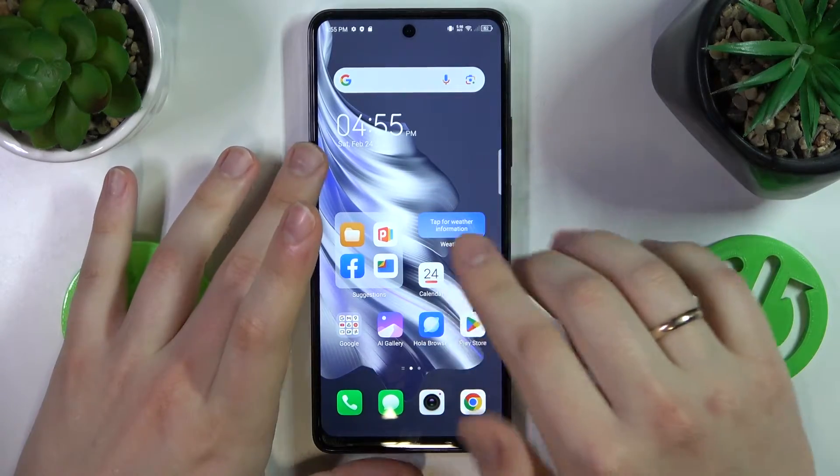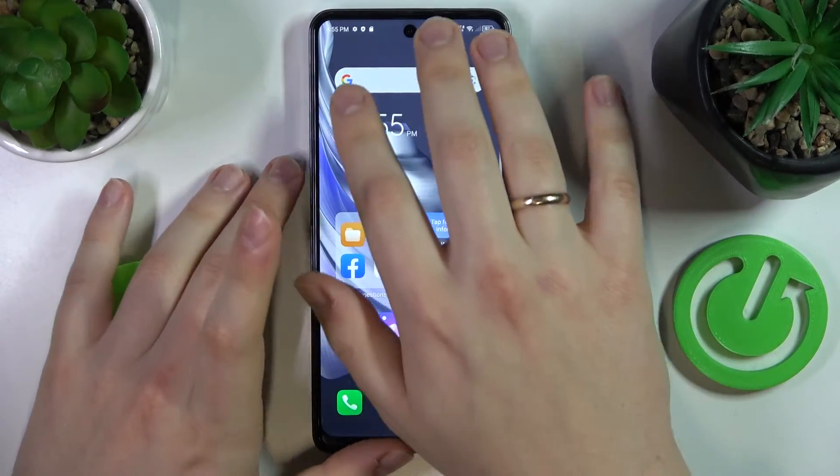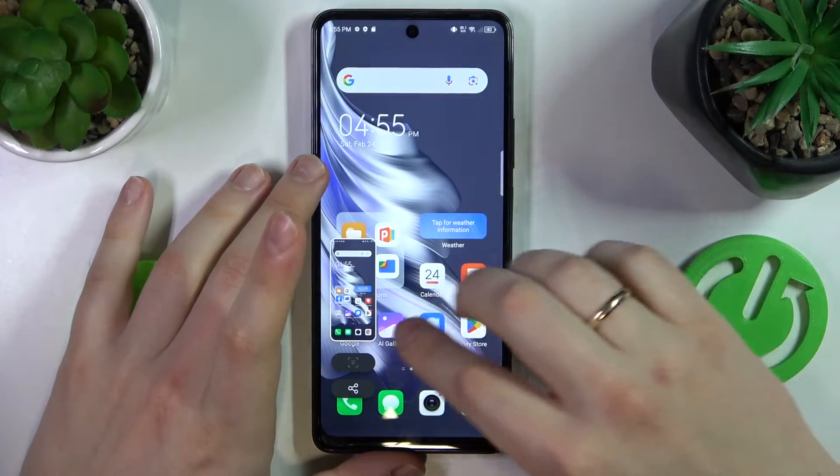You can also take a screenshot by using the three-finger down slide. This gesture will also work.